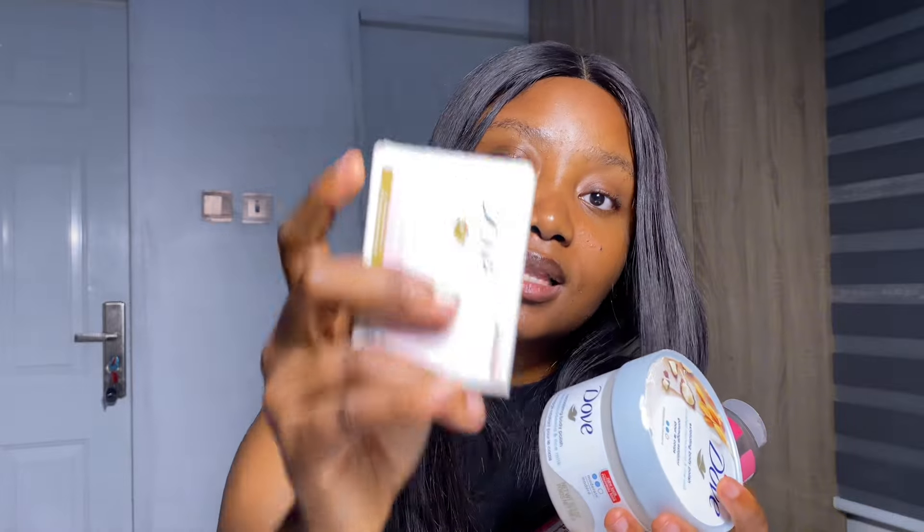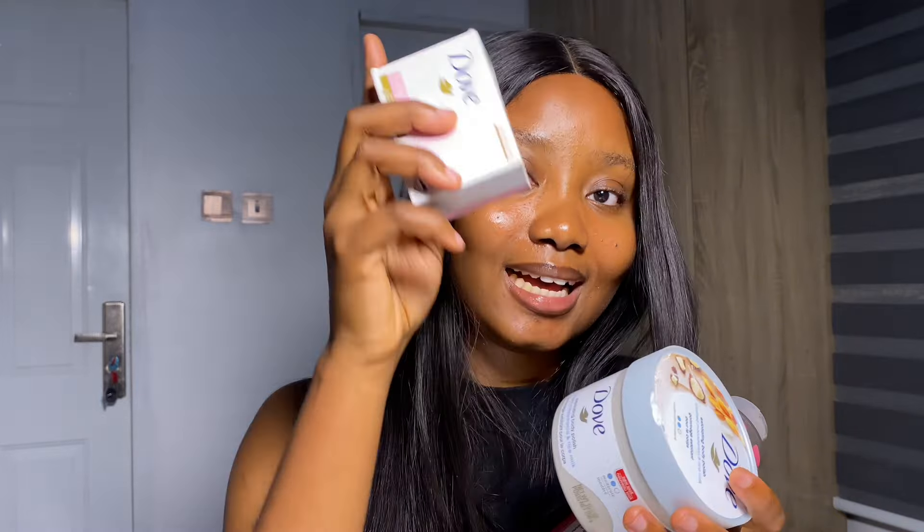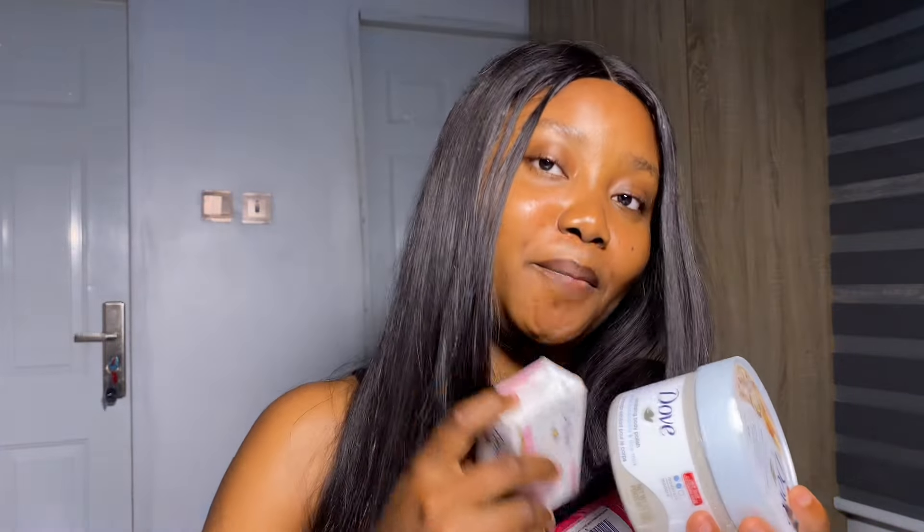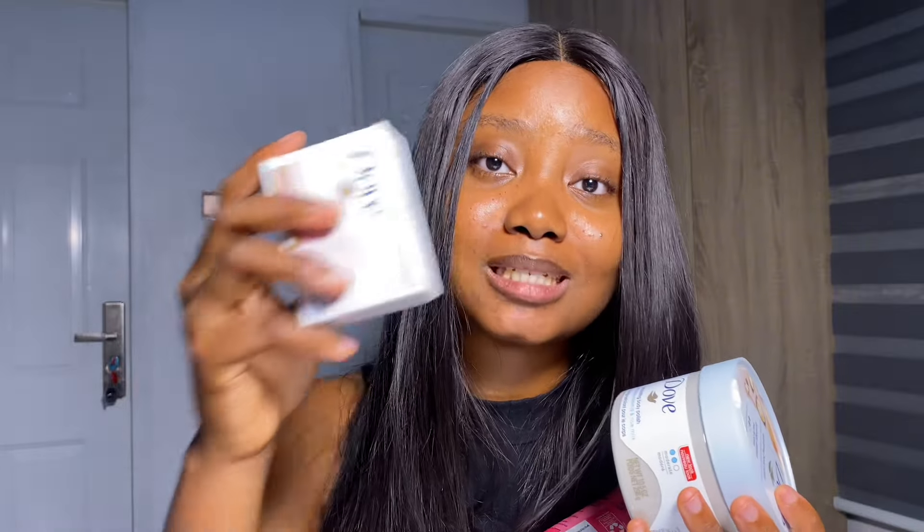If you don't have a body wash when you're exfoliating, you can just cleanse, exfoliate, and cleanse again. But if you have a body wash, you're going to cleanse, exfoliate, then body wash. I'd advise that you get a body wash so you don't end up cleansing twice. Please get a body wash — it's actually very good and essential. There are lots of affordable body washes I'll be recommending soon, under 10K, 5K, 4K. You can get a lot of nice body washes.